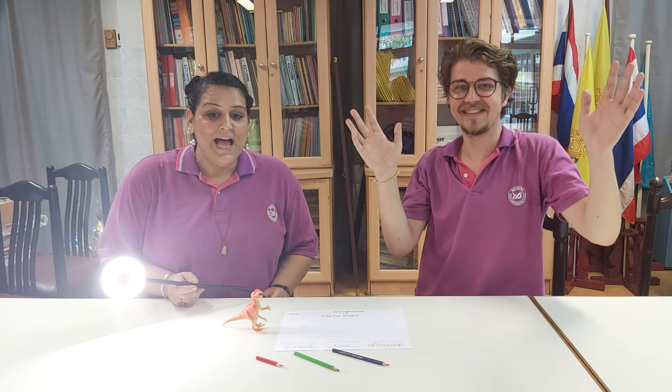Hey everybody! Hi everyone! Today we're learning about shadows.